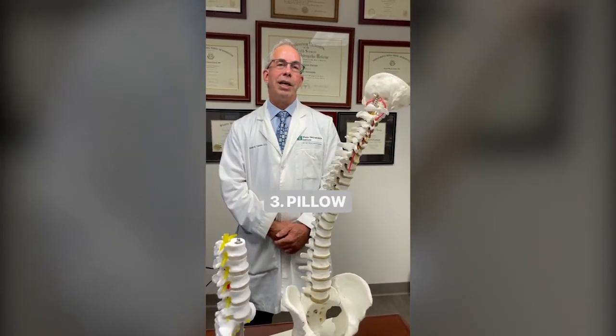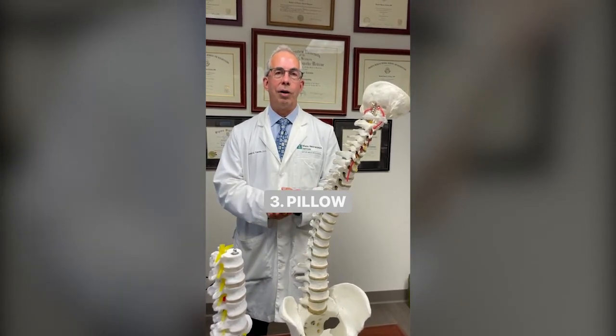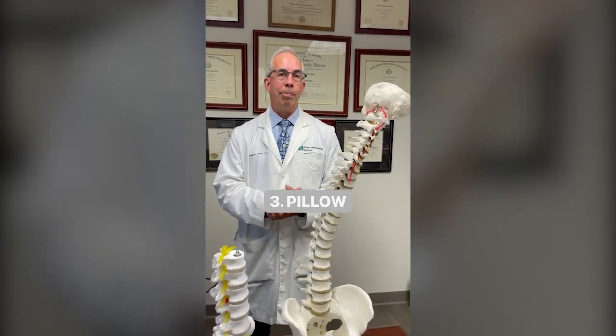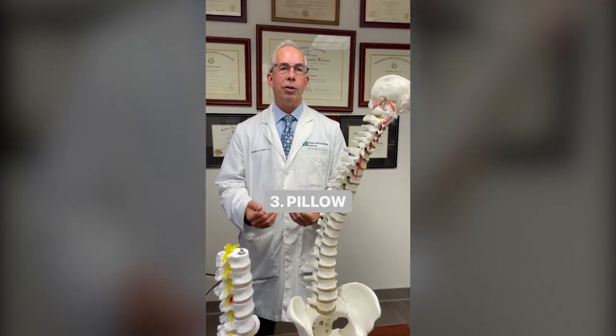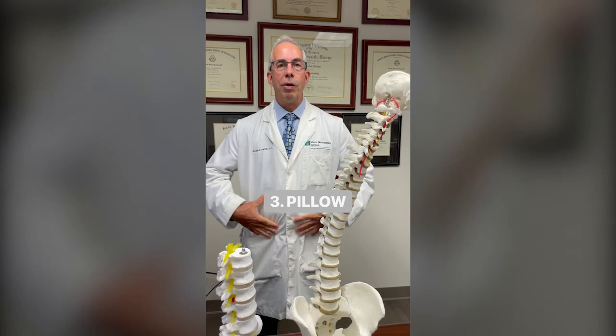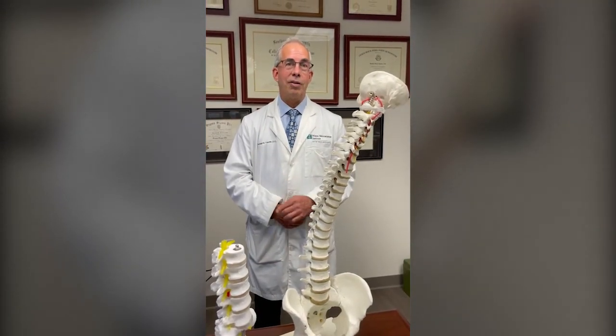The third and final P stands for Pillow. It's important to maintain the spine in a neutral position while you're in bed. If you sleep on your side, put a pillow between your knees. If you sleep on your back, put a pillow or two under your knees. If you sleep on your stomach, put a little pillow under your abdomen and pelvis. Remember, a plank a day keeps the doctor away.